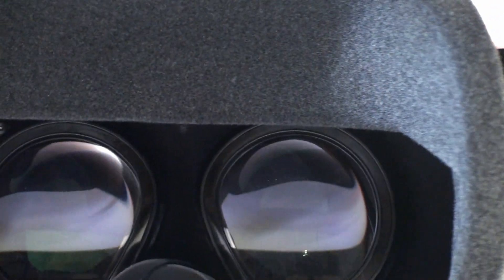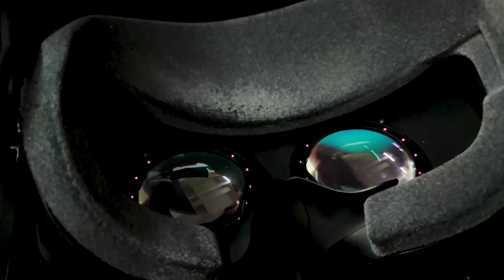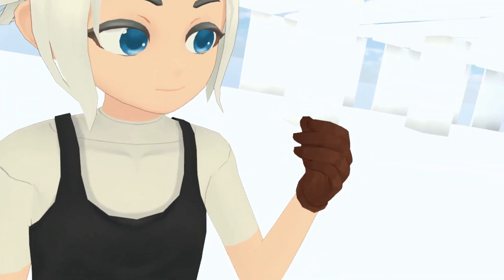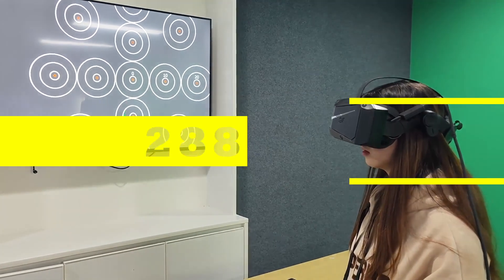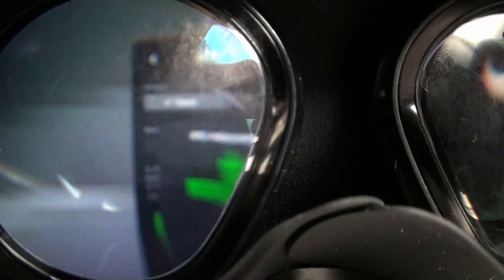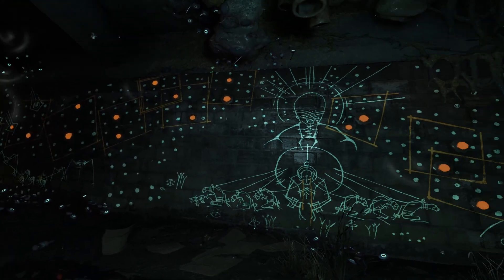Moving on to the lenses and screen. Phenomenally working here is the unprecedented option of automatic IPD, which will automatically adjust the width of our eye span from 58 to 72mm. Crystal also has a built-in eye tracking function. The screen itself is a powerful asset of the headset — a QLED-type screen with a resolution of 2880 by 2880 for just one eye. This is an unprecedented resolution in consumer goggles, at as much as 35 PPD. Vivid colors and the ability to adjust their clarity in the settings is an amazing option.